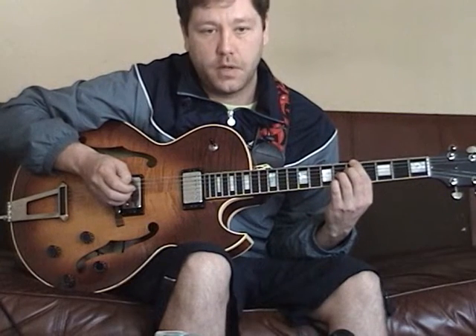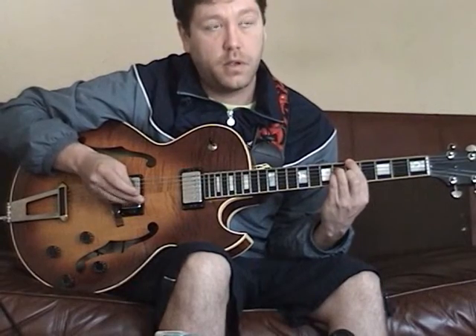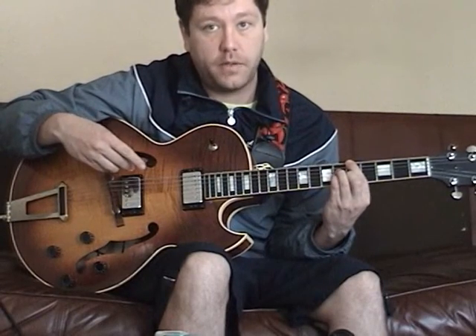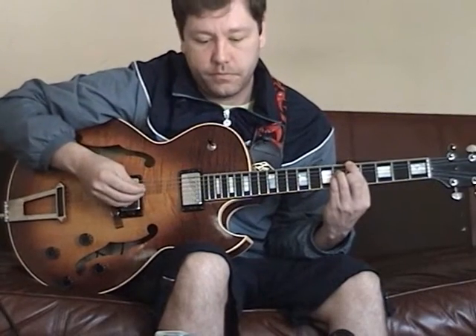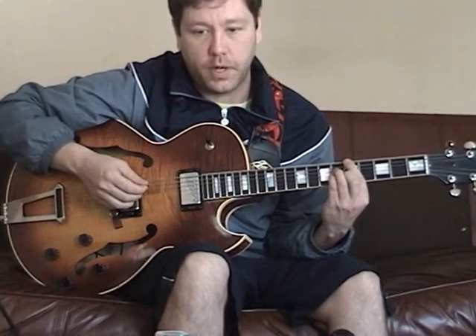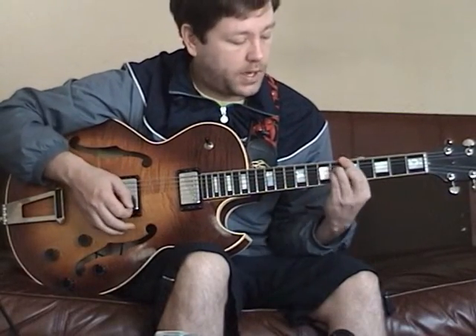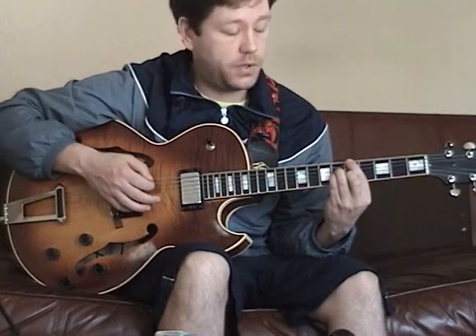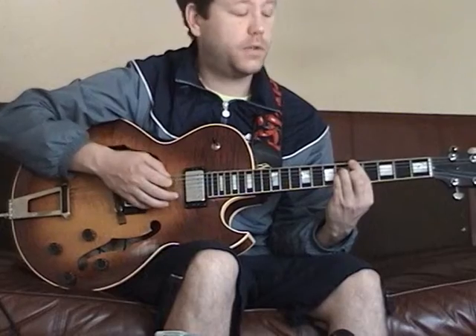Not to get too technical, but in jazz music you'll often hear the seventh played as the root — as the main chord, the one chord, I should say. So if we're in A, this is kind of a pop major chord, we're going to go ahead and add the seventh note to it. Kind of got a little bit of jazzy feel to it.